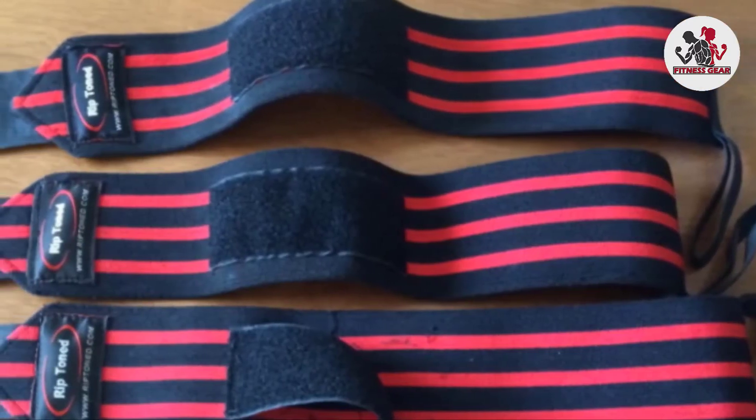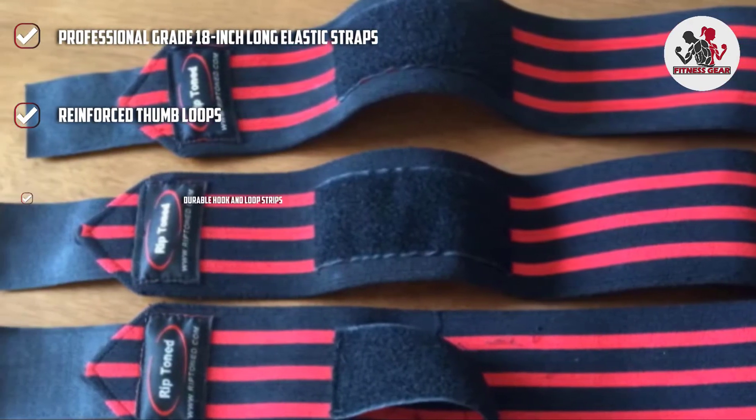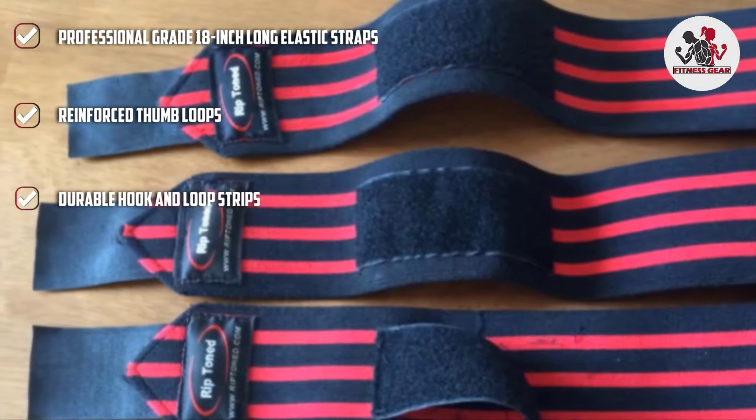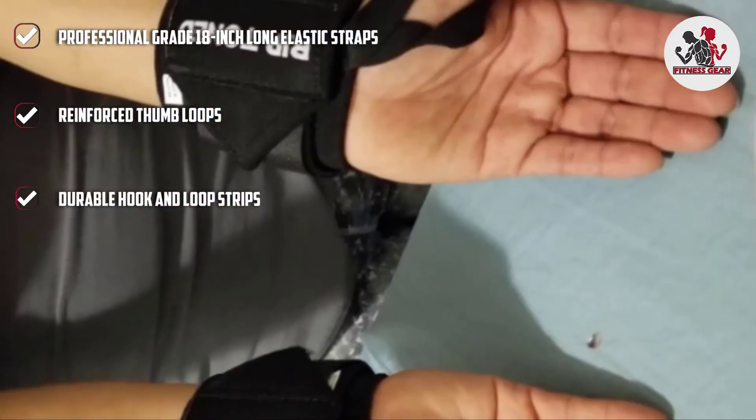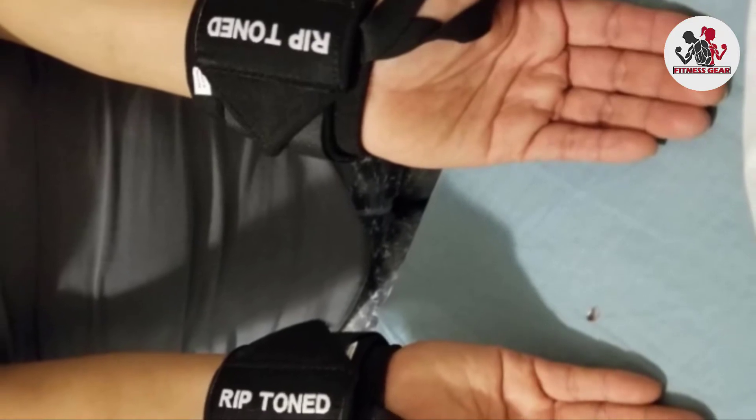The medium stiff version allows more room for wrist movement. This flexibility is essential for soft sports like yoga and martial arts. The high quality fabric on this product will stand up to the most intense workouts.